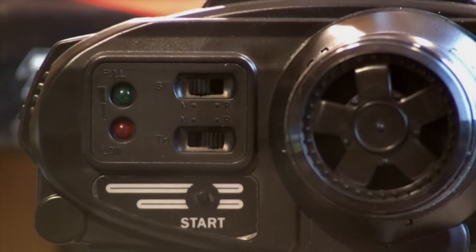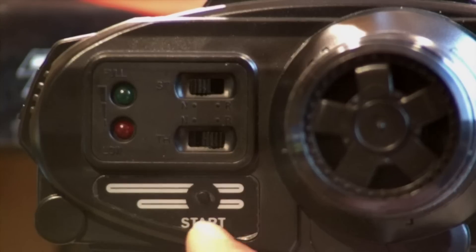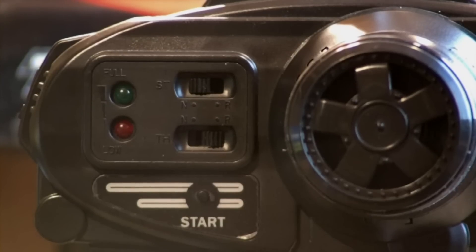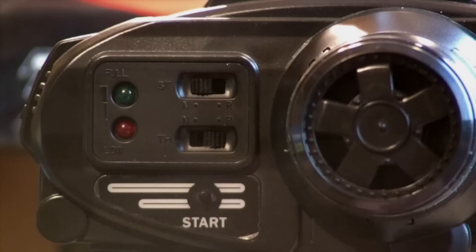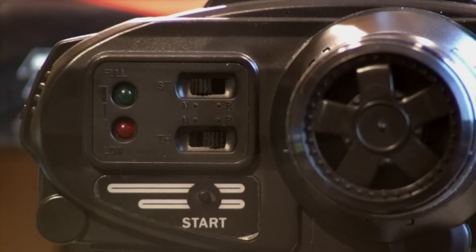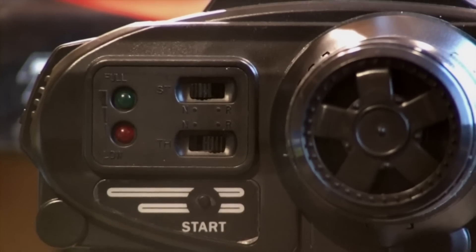One last thing is this start button here. If you have this start button, then usually this means you have a vehicle with a remote start system. This start button is the button that you will press to start your nitro engine using the remote start system.